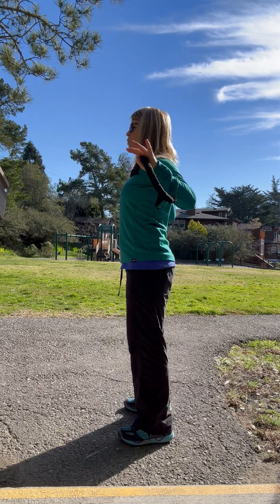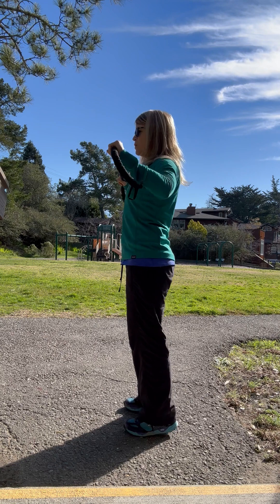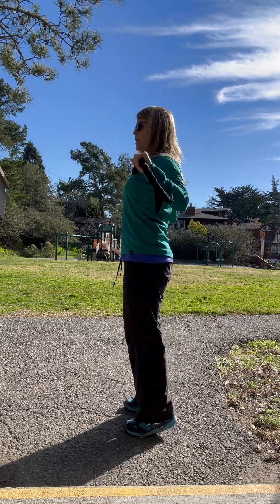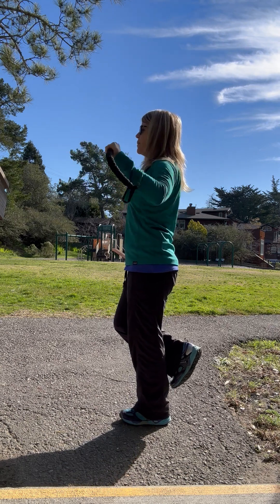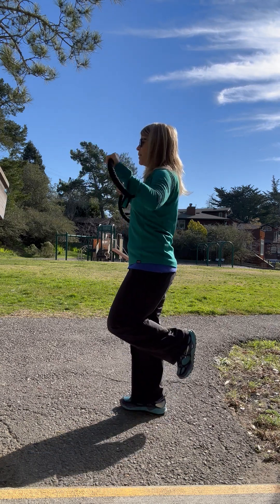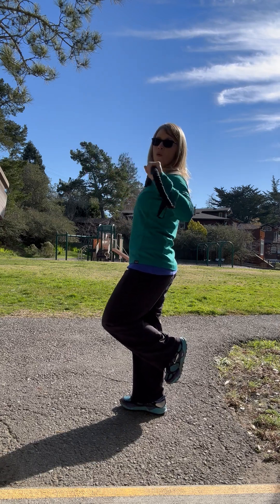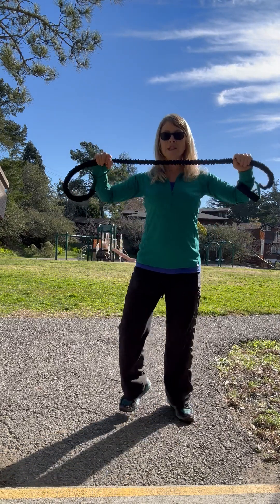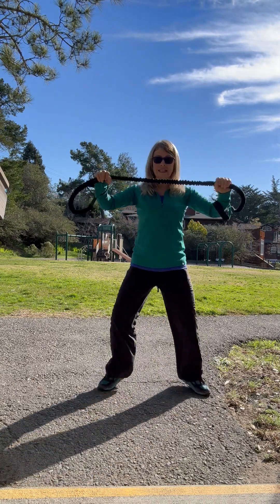Now I'm just going to pull this back here, straight back, squeeze between the shoulder blades. I can either just stand here, or I can incorporate some balance work, or I can go back to my calf raises. You can run in place and do it. If you widen your legs, you can get a little inner thigh.